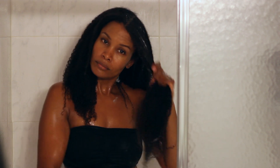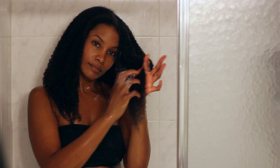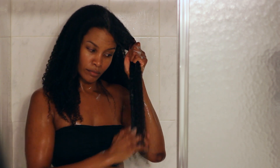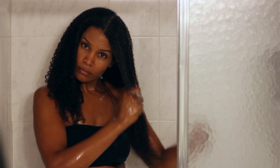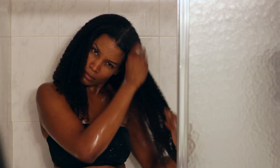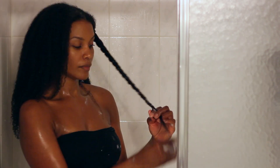Now it's time to detangle — hopefully this gives you an idea of just how easy it is to finger detangle. Starting from the bottom of the section and working my way up, I rake my fingers through my curls like a comb. When I get to my scalp, I make sure my fingers can easily slide through from root to tip — that's how I know my hair is fully detangled. Then I twist it up and move on to the next section.